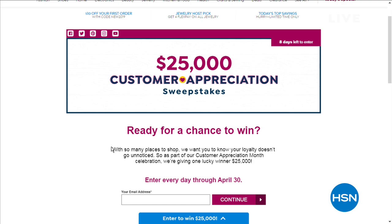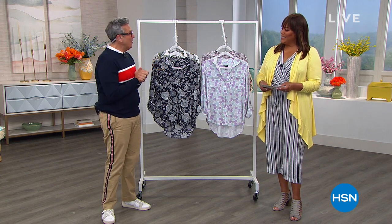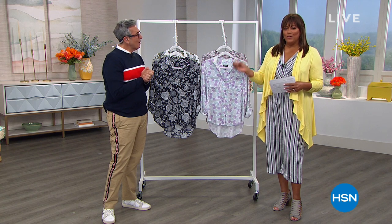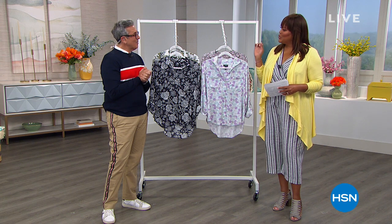Now we're moving on to Jones New York. I love this jumpsuit — it has a pocket and a nice little V-neck. Coming up is George Brescia, a wonderful stylist and author. George says he loves Jones New York and puts all his clients in it because the clothes are classic but modern at the same time.